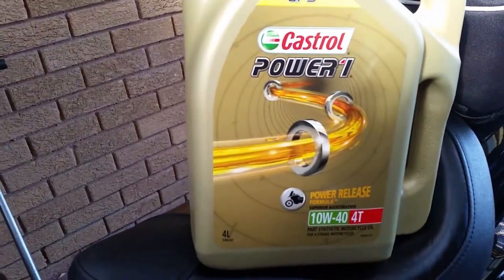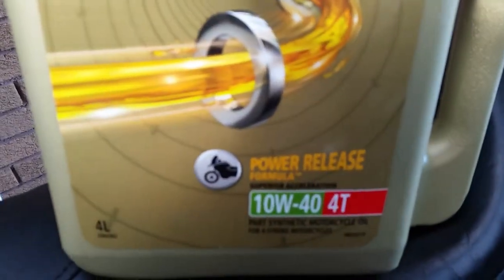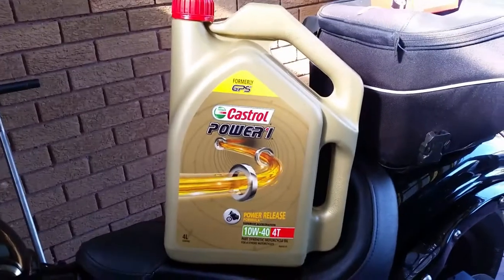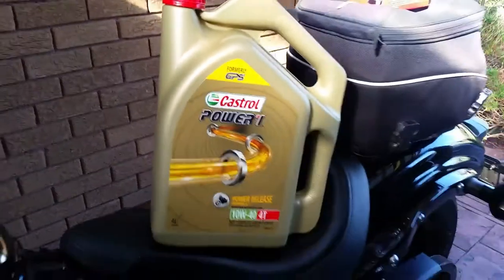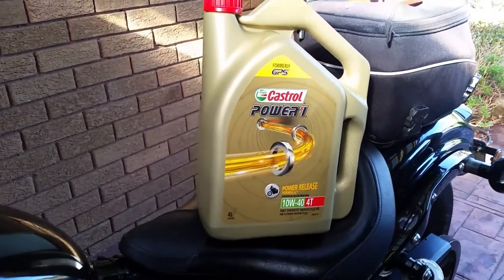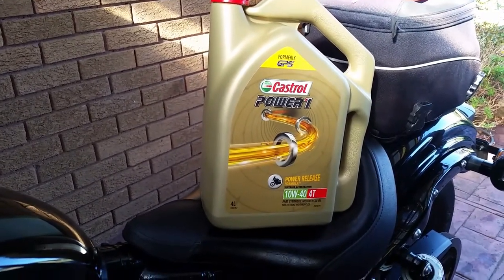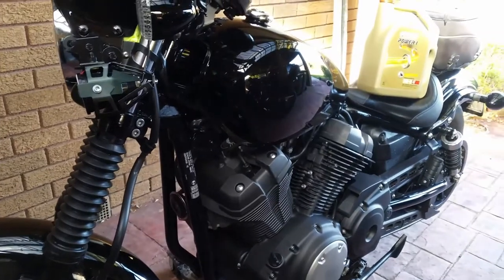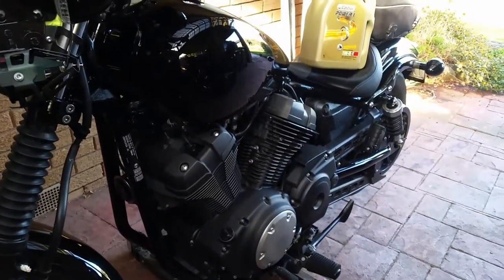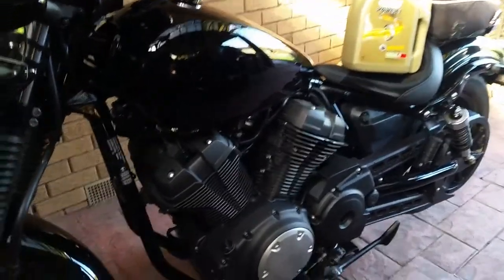I'll show you what I'm going to use. Castrol — this is 10W40, 4T, for 4-stroke engines, called Power Release Formula. It used to be Castrol GPS T4 10W40, but they've changed the logo. It's just the same oil — T4, semi-synthetic, 10W40 — which is exactly what this bike likes. Some people tend to go all out and buy fully synthetic, but if the bike's not designed for it, don't put it in. You're not just wasting money — you can actually damage the bike.